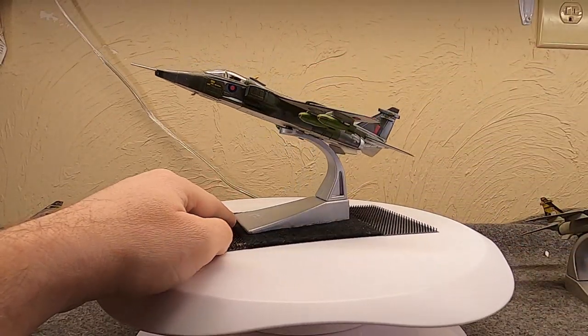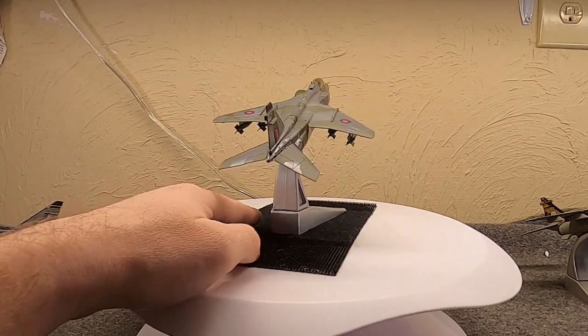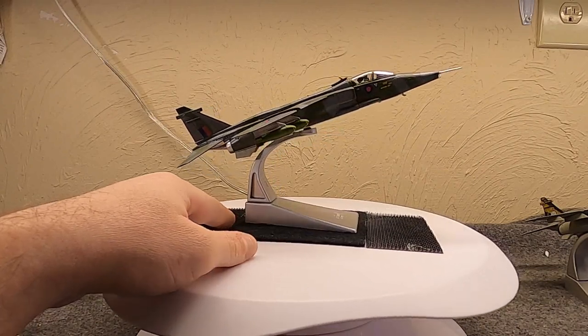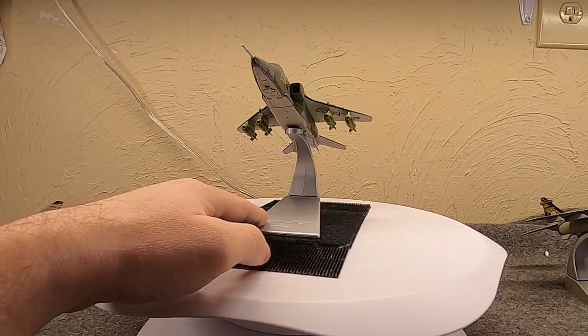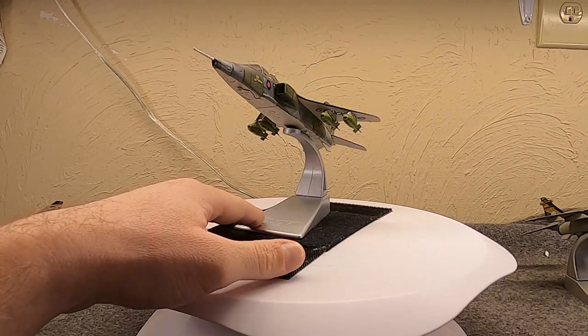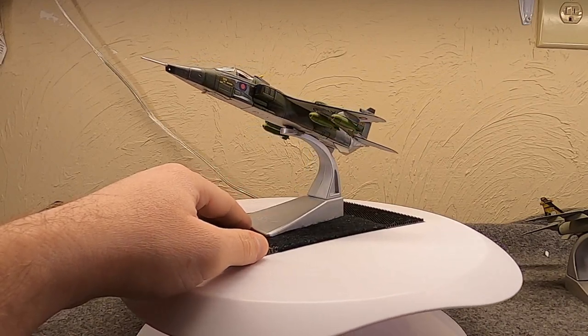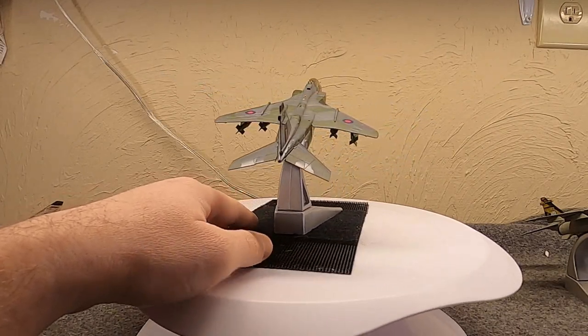It's worth saying the Jaguar started to be replaced beginning in 1984 as the Tornado GR1 came into service, which reduced the number of active squadrons down to three by the late 80s. But it was always considered an interim aircraft and one pressed into service — and it did very well for what it was.